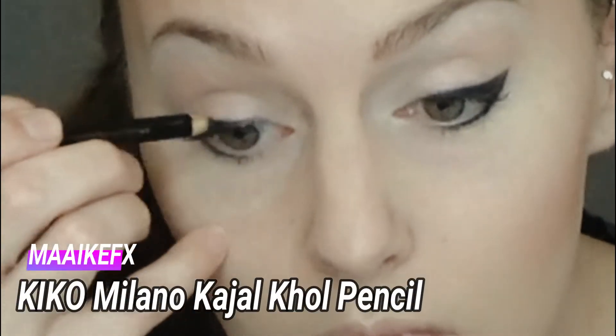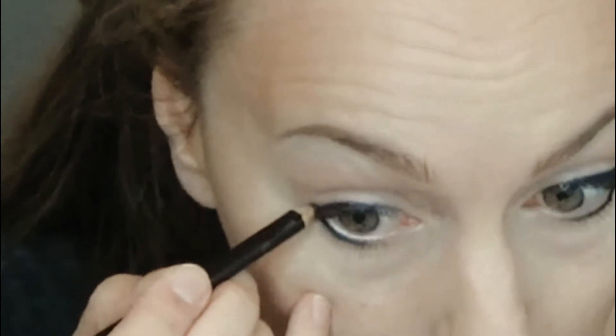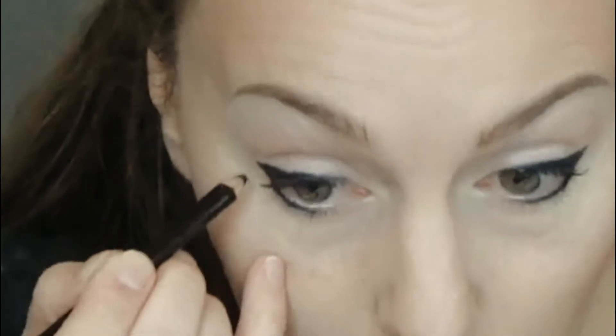With the Kiko Kayao Eye Pencil, I line my entire lash line. I sketch a bit of a wing in the outer corner. Don't be afraid to sketch — you smudge it out later.